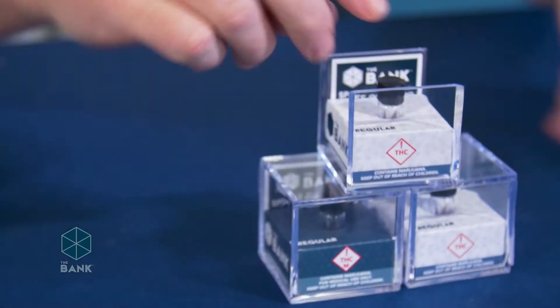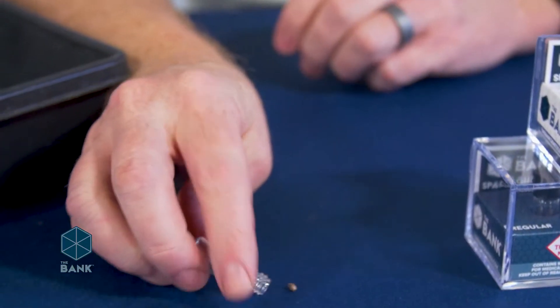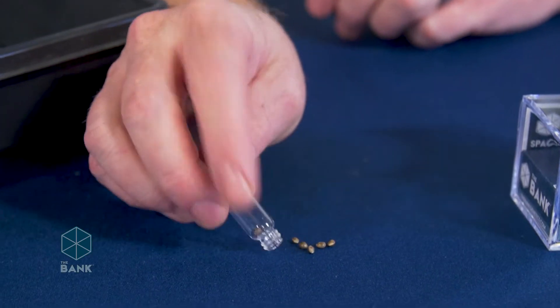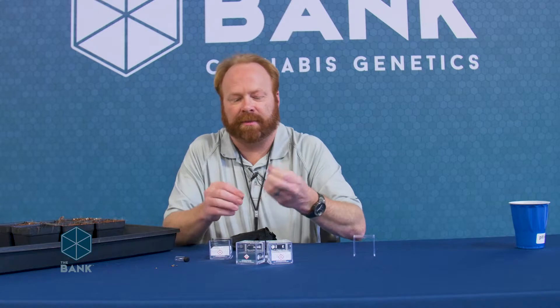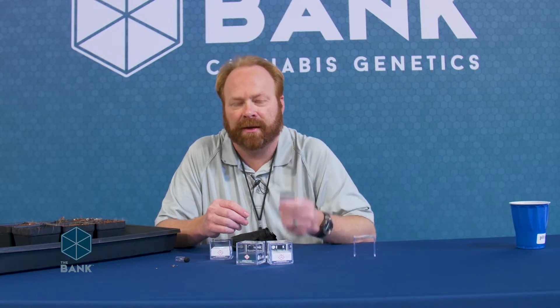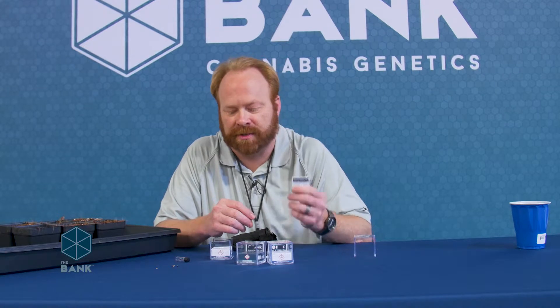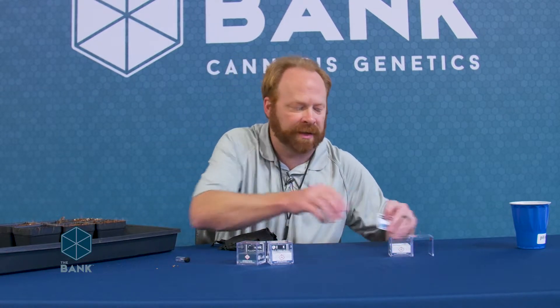I'm going to go ahead and open up my seed package. Your seeds are contained within the vial in here — we can go ahead and set those out and get them ready to go. Please do hang on to the strain tile in the back, as it has some nice information on flowering time and other information about the genetics of your strain, so I always like to hang on to this for reference at a later date.